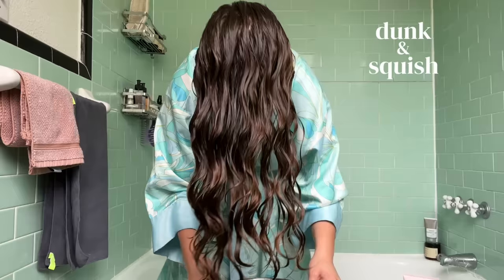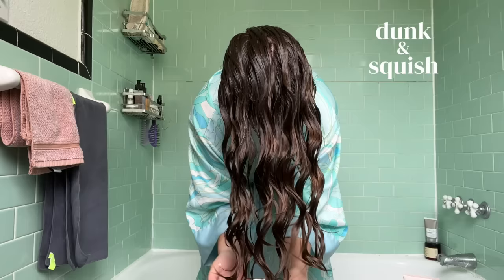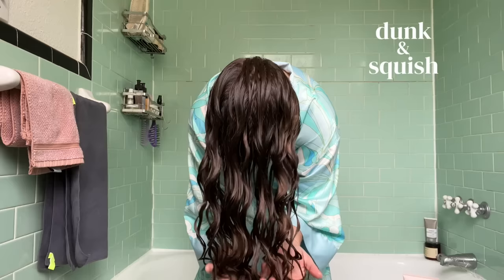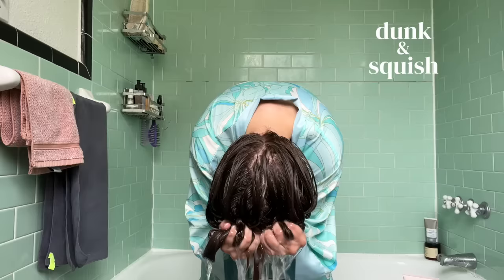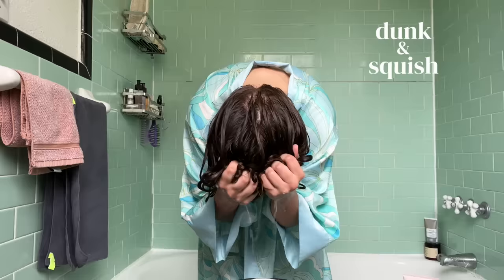As I dunk, you're going to see me shake my head — that just helps with root flexibility and helps unstick the roots from the top of my head. I dunk around four times. Every time you dunk, a little bit of your product goes back into the water, and the good thing is that when you dunk again, it helps distribute that diluted product onto parts of your hair that weren't covered previously. With each dunk, my product is getting applied more evenly to my hair, and I can literally feel it as I'm squeezing. By the fourth time I dunk, my hair feels really nice and slippery.